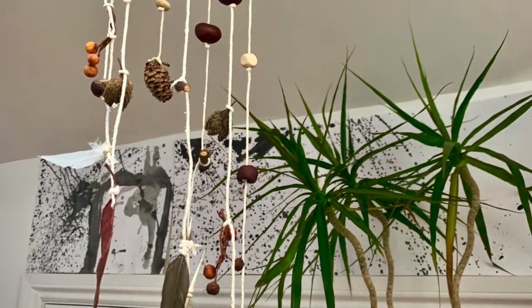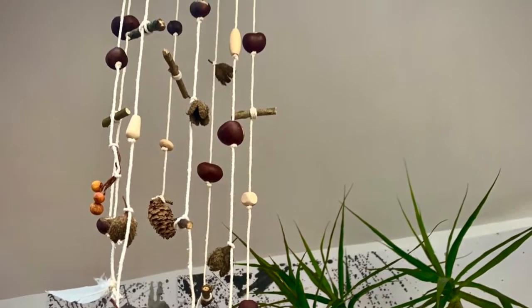Hi and welcome to RubyKids. Today we are going to be looking at making a nature mobile.